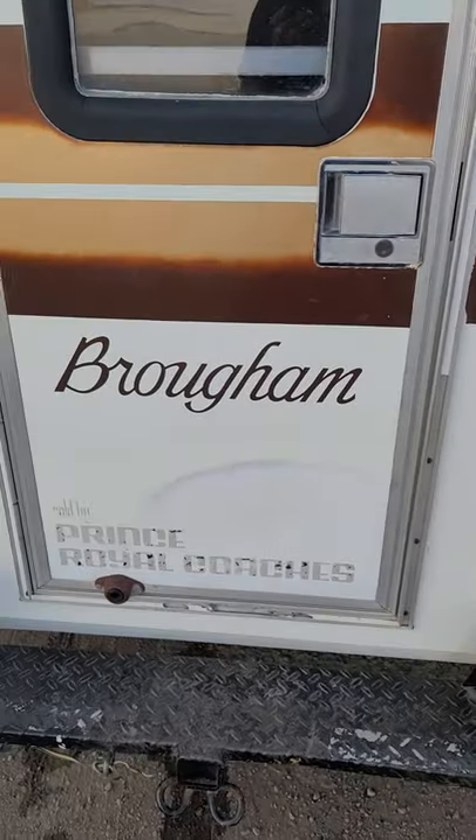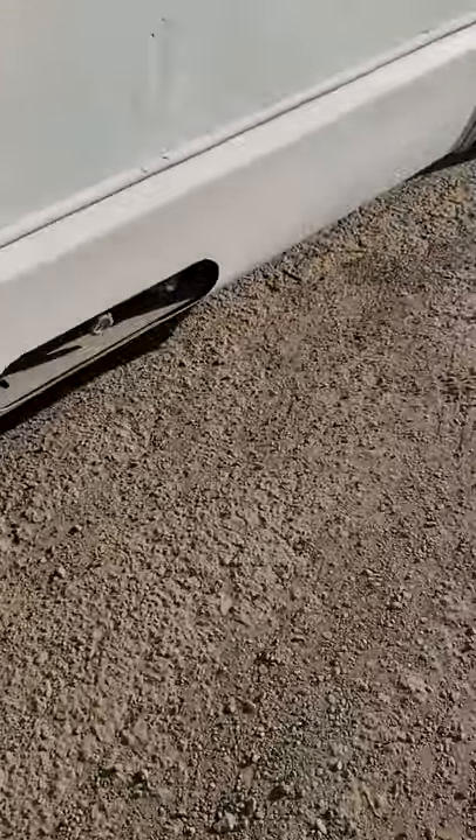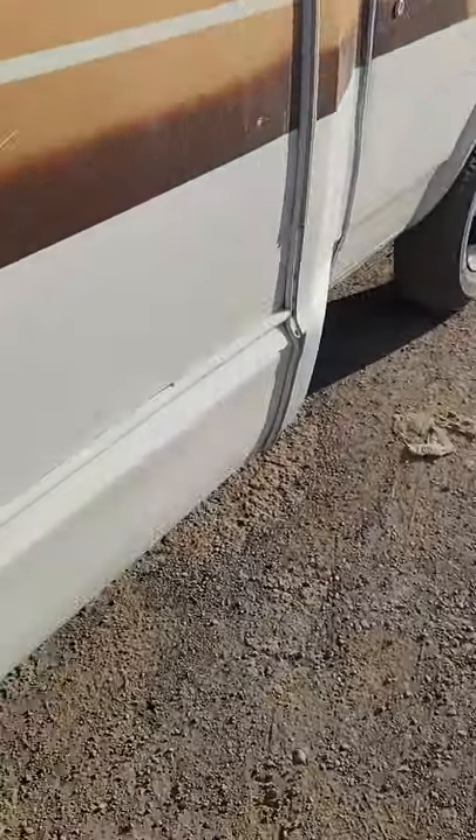This is a 1980 Chevy G30 van Broham RV conversion. It's got a hot water heater and a propane tank. Look at that — not a lick of rust under there. Not a lick of rust. That's impressive.